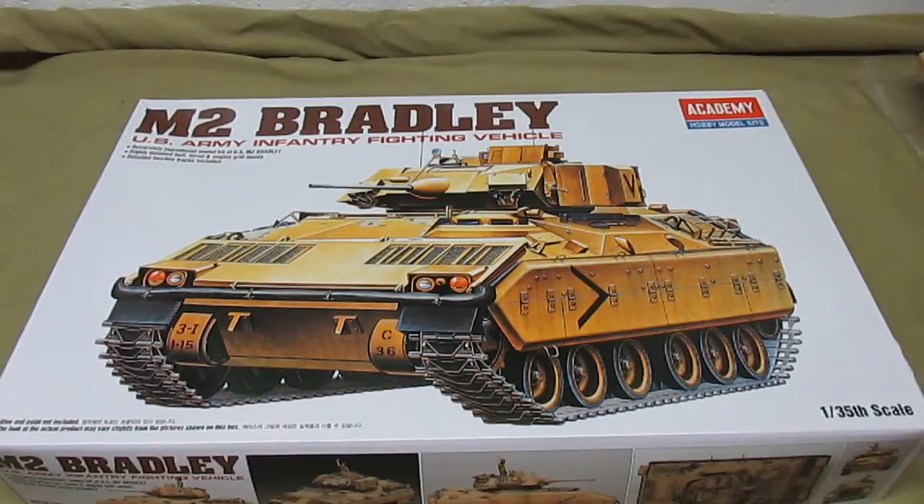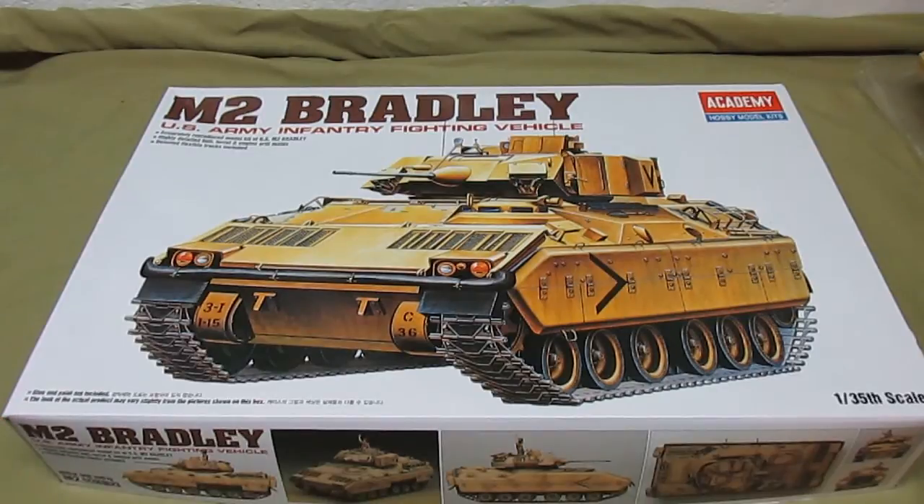HBI Guys Model Workshop here, back with another review — this time it's Academy's M2 Bradley U.S. Army Infantry Fighting Vehicle in the most common armored scale of 1/35th, which lines up with all your other armored vehicles. I was able to pick this kit up within the last six months for $23.99, which is a steal for a highly detailed military model kit.